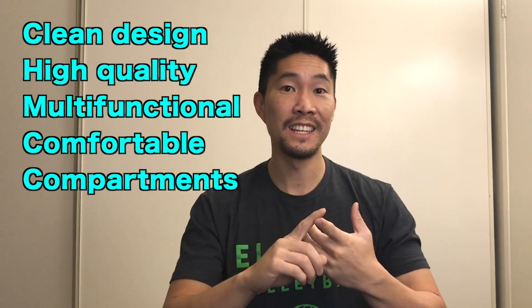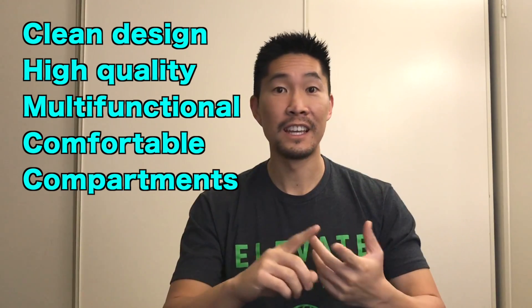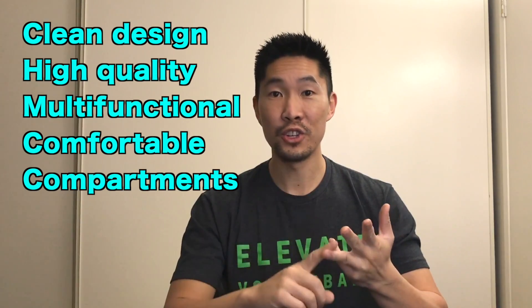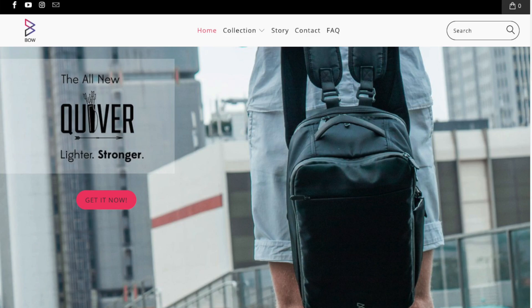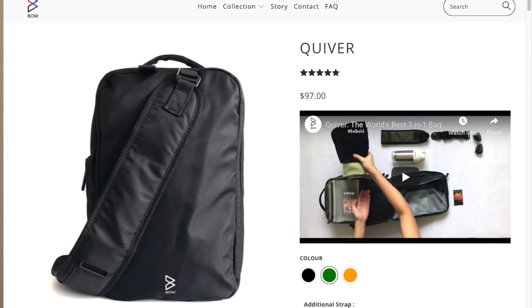But if you're looking for a light and durable travel sports bag, then the Bow Quiver is a great bag to try out. It looks great with its clean and simple design. It's high quality, multifunctional, comfortable to wear, and has many small compartments to store all of your personal belongings and small accessories when you're traveling or going to the gym. If you're interested in purchasing the Bow Quiver, you can find the link to the website in the description box.